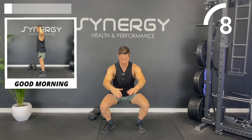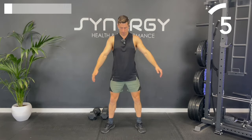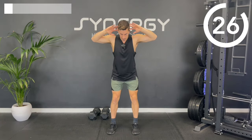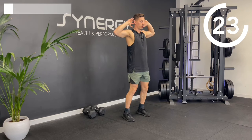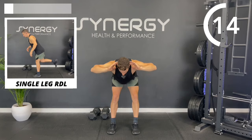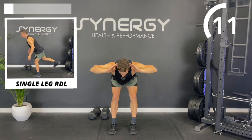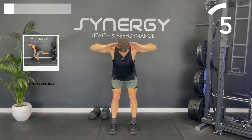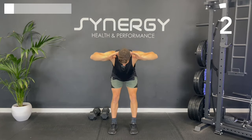Push your knees out nice and wide so we've got a good squat position at the bottom. Arms out for a little bit of gentle counterbalance. Nice low squat without any tucking of the tailbone as it comes under. Straight to those good mornings — hands behind the ears, hinge at the hip, scoot through. Imagine your hips are being pulled backwards, folding at the hip without collapsing the upper back.